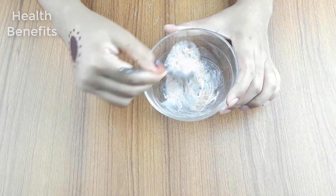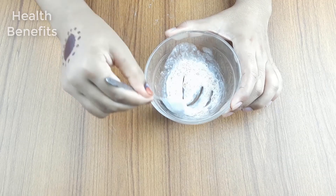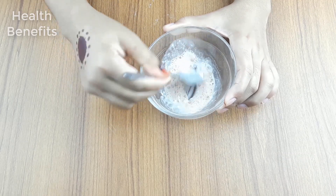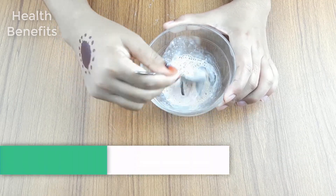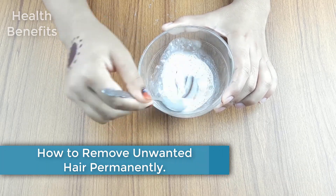Hello Friends! Welcome to our channel. Friends, today I have taken a new video like every day. Today, our video topic is how to remove unwanted hair permanently from your face with ripe tomato.